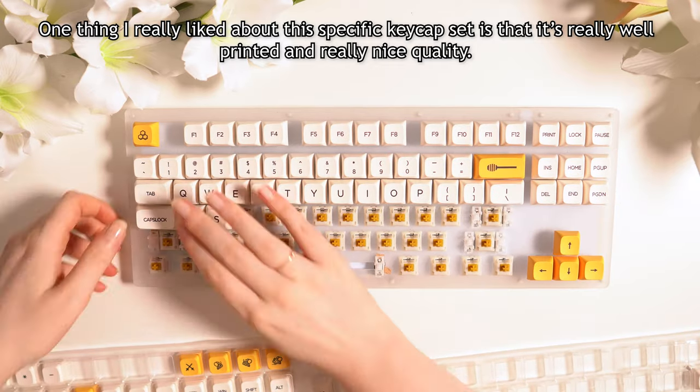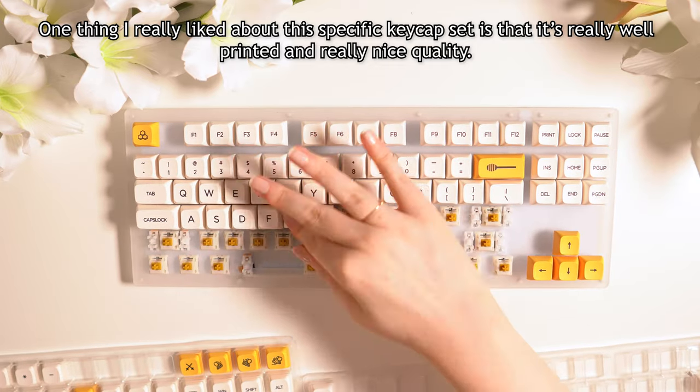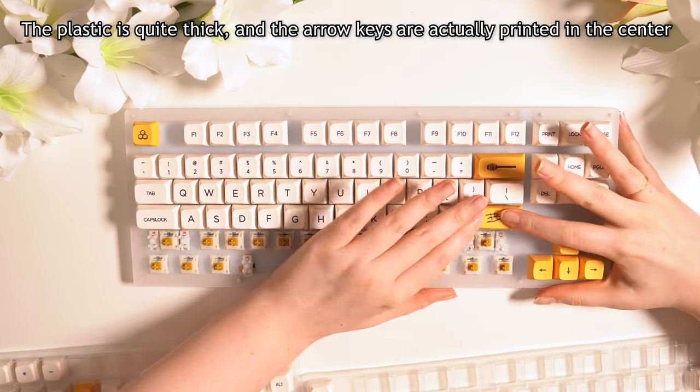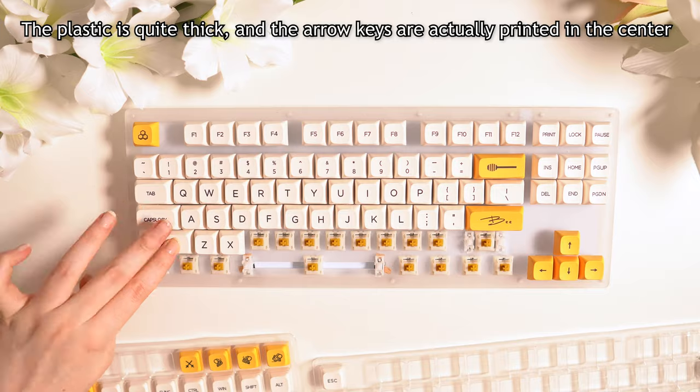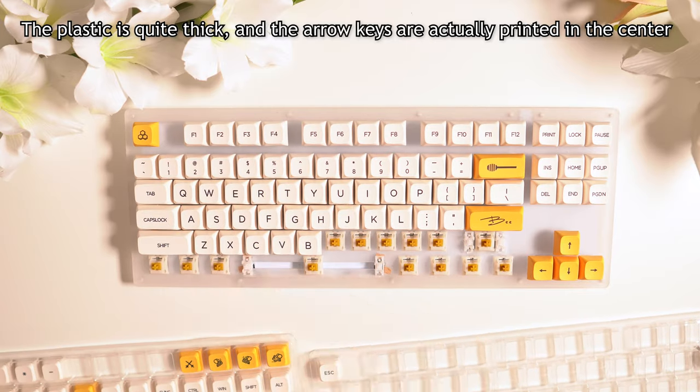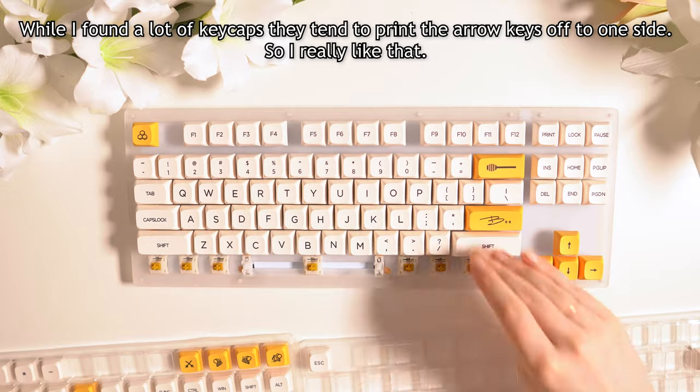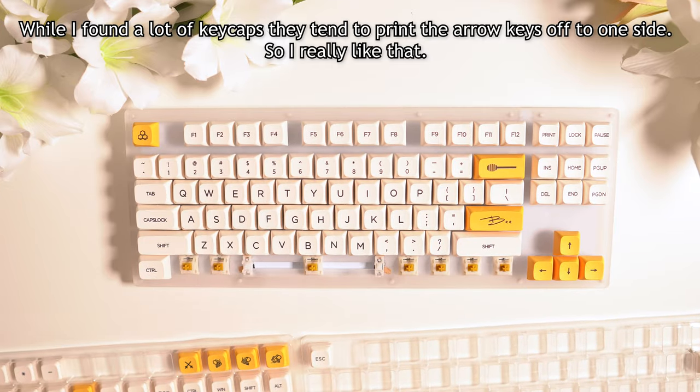One thing I really liked about this specific keycap set is that it's really well printed and it's really nice quality. The plastic is quite thick, and especially the arrow keys are actually printed in the centre. I found that a lot of keycaps tend to print the arrow keys slightly to one side, so I really like that.